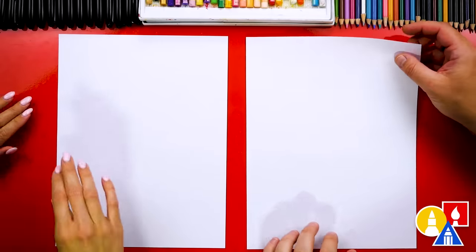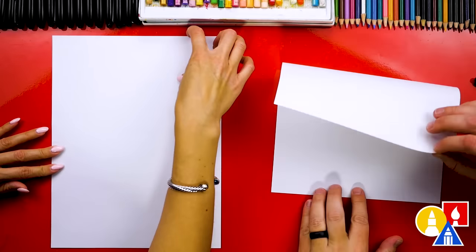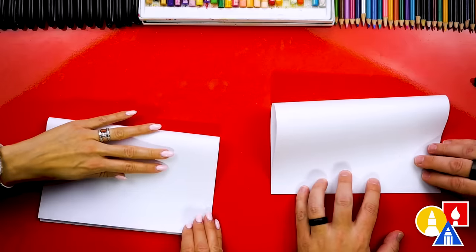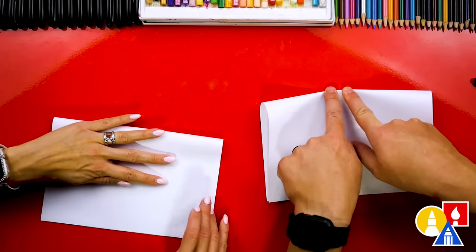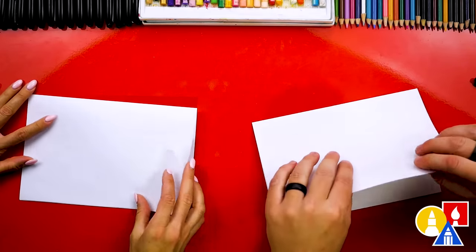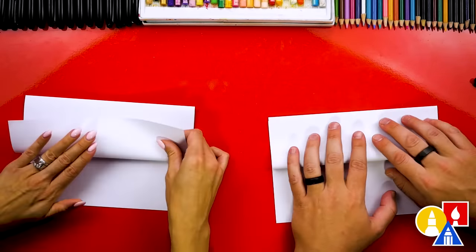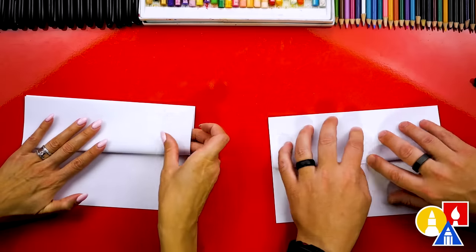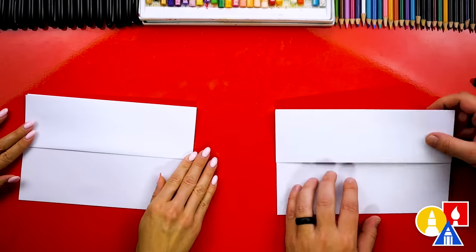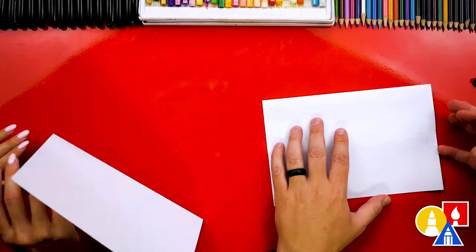Let's first fold our paper in half. We'll take the top flap and we're going to line it up with the bottom edge. When you get it lined up, crease it down the middle and then out to the corners. Then we're going to take the top flap and line it up with the top edge, crease it down the middle and out to the corners. Then we can flip over our paper and repeat that same step.